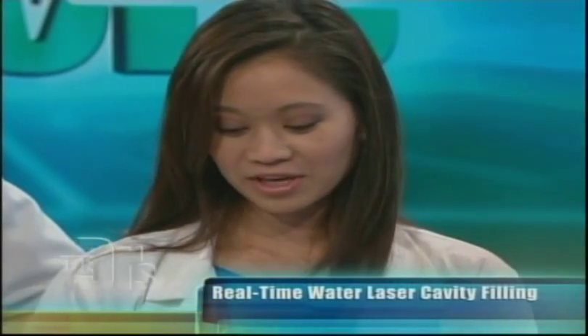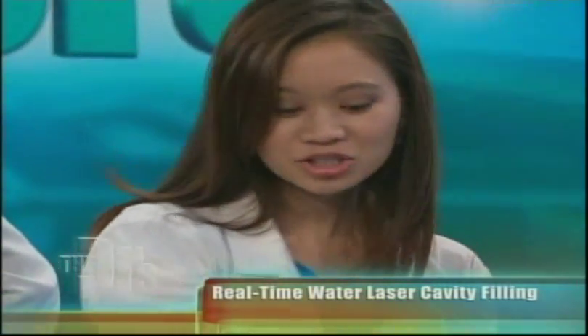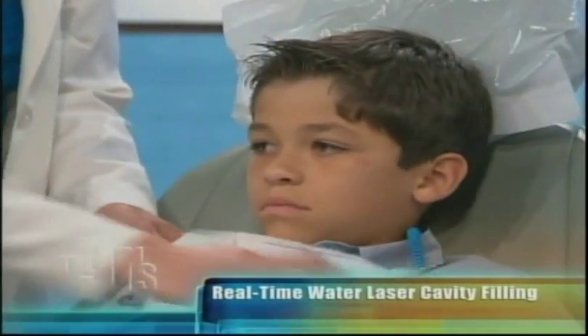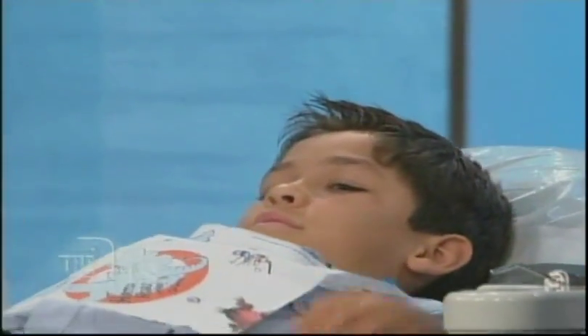The Waterlase Dentistry is the greatest way of getting your dental fillings done these days. Gone are the days of pain, shots, and fillings where you leave the office with a numb lip and tongue. Now I can get you started from start to finish without a shot, without any fear or anxiety. With the Waterlase, you just jump in the chair.